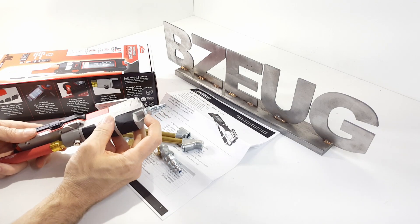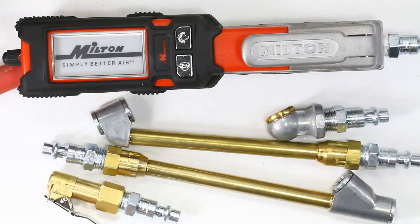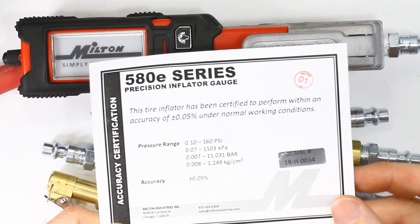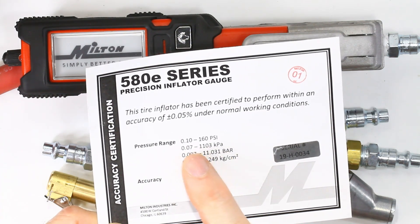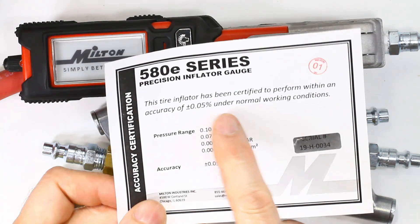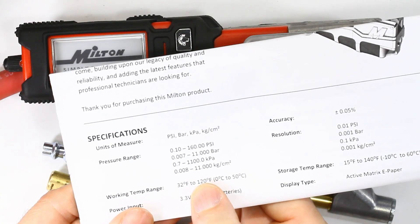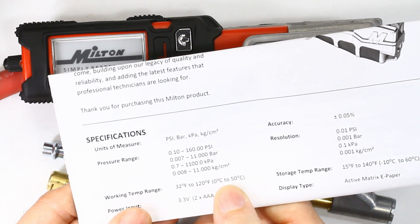On this end, they say to put Teflon tape on this fitting, so I did that. The accuracy of this gauge is certified to be accurate to 0.05%, with pressure ranges of 0.1 to 160 PSI under normal working conditions. The specified working temperature range is 32 to 120 Fahrenheit, zero to 50 Celsius.